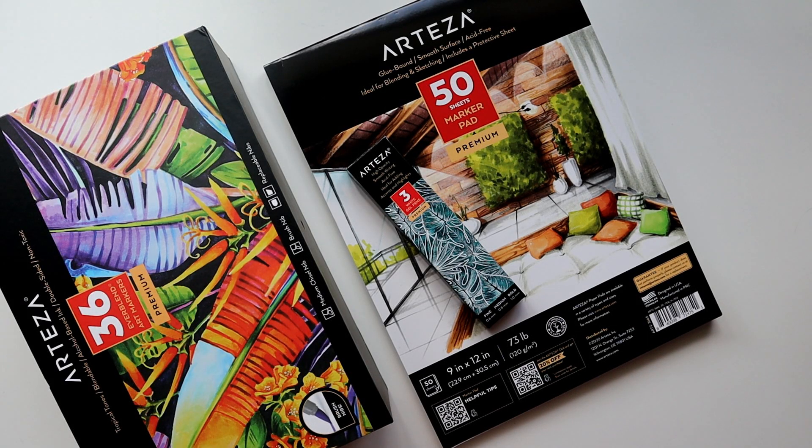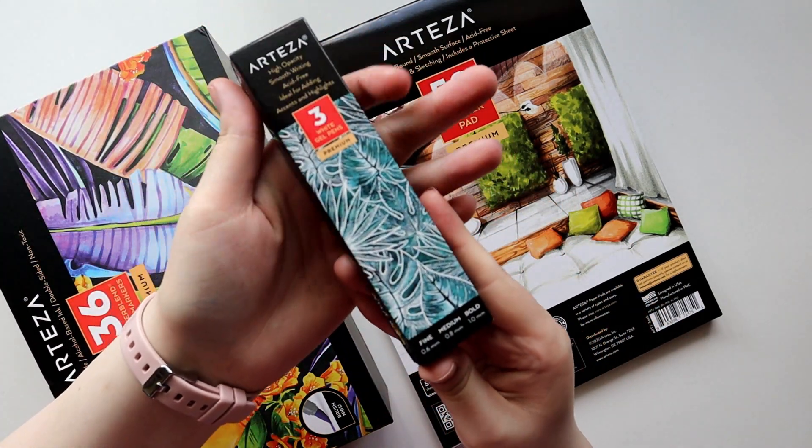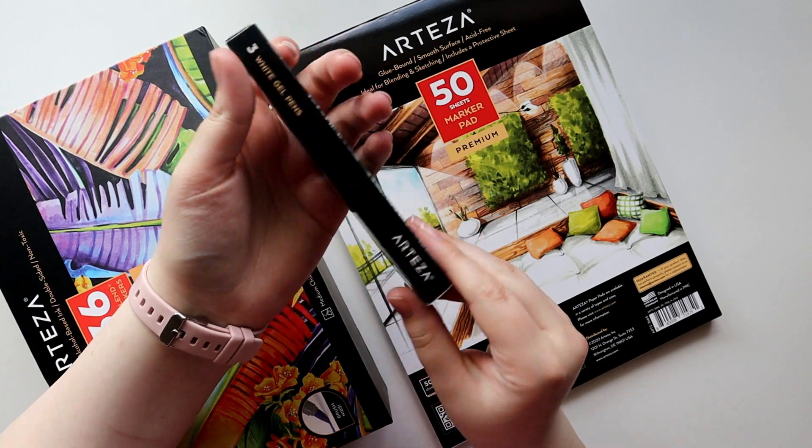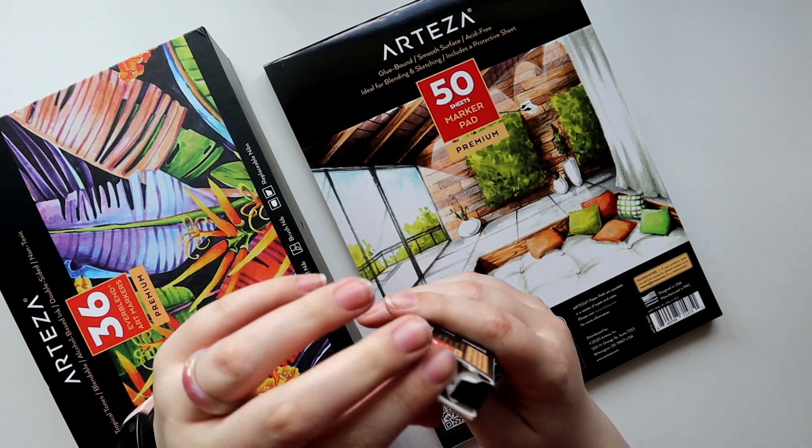I've worked with Arteza a handful of times, and most recently I asked if they could send me a couple of new things to try out. I was really excited when I saw that Arteza actually now has a couple of sets of alcohol markers with brush nibs, so I picked out a few products that would work well with alcohol markers.